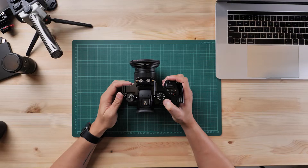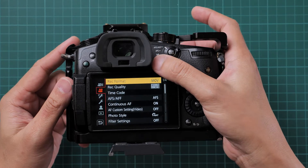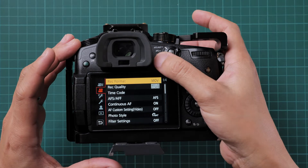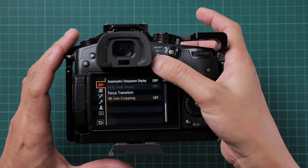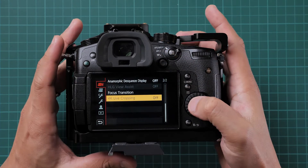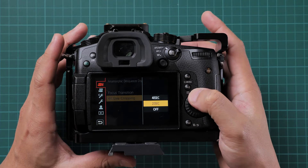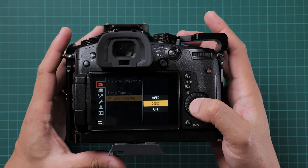First we need to turn the camera on, obviously. I'll zoom in so you can see the top. Then go to this camera option — the letter M, which means manual. Then turn this on. You can choose 20 seconds or 40 seconds — it's up to you.